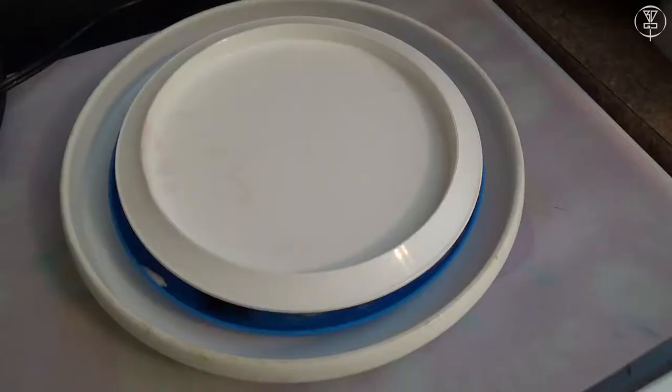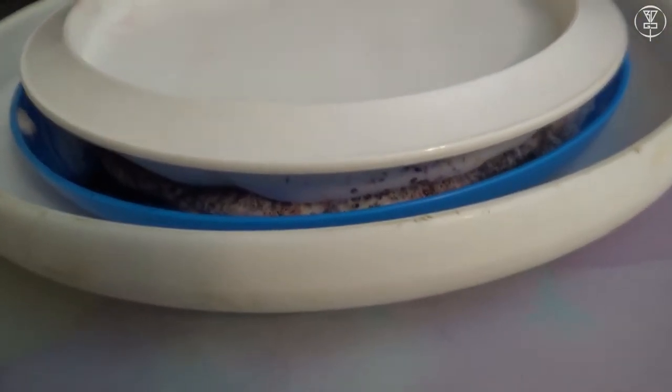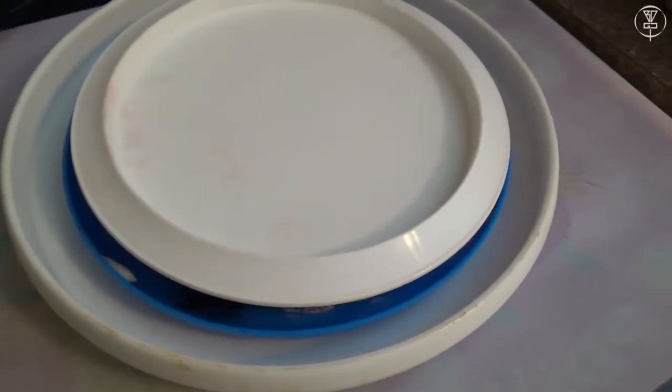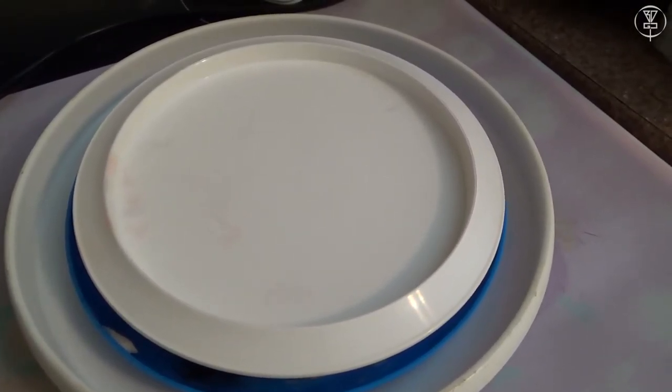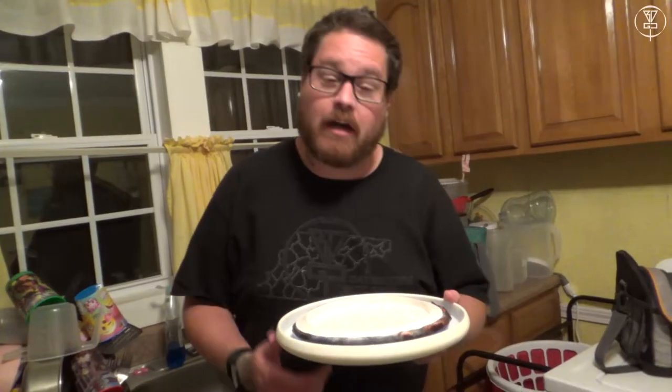I'll record a clip here so you can see the disc sitting in. You can see a lot of it is not showing — I feel like over on the sides it's not going to look that good. But it is now sitting in the shaving cream with the dye on it. Let's just hope it turns out good. The next clip will be after I wash it off and reveal it.